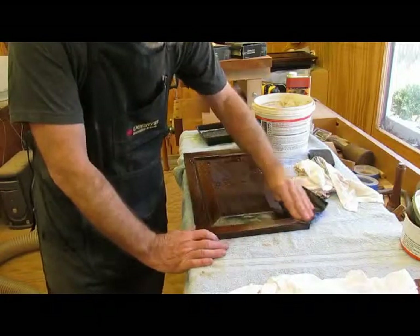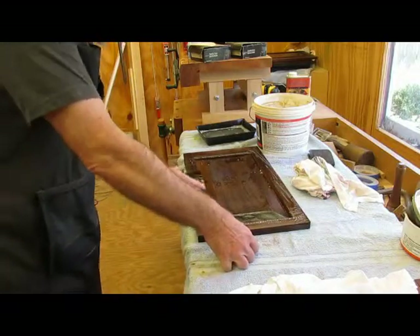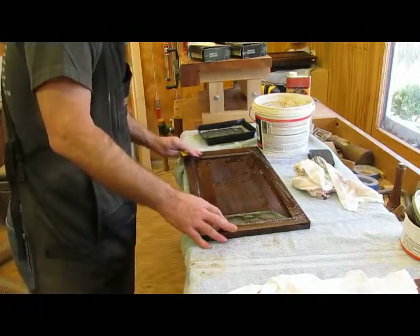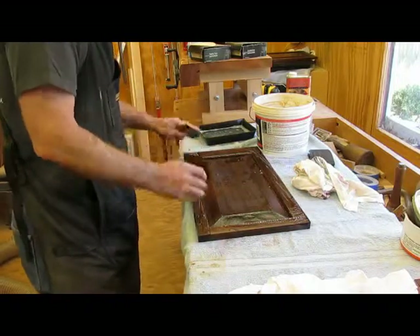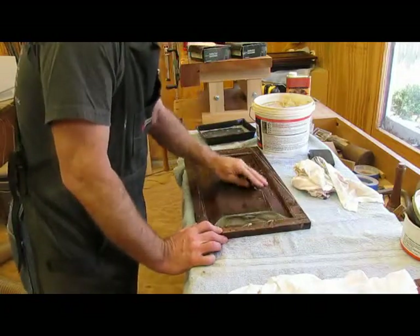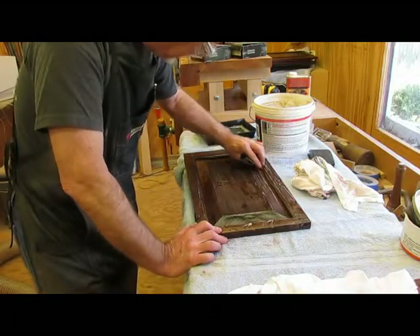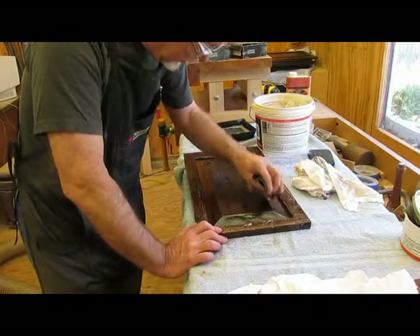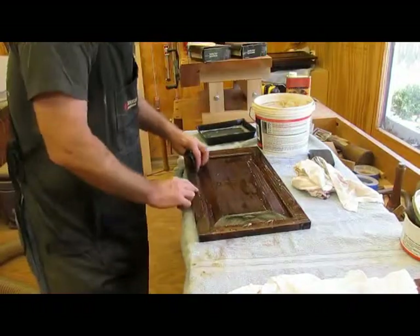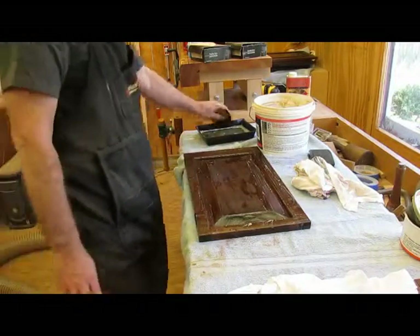I sand it until I get all the dust nubs knocked off and it gets smooth. I seem to go through a lot of sandpaper, though. This particular 3M does not seem to stay sharp for that long. I'm trying to be careful not to sand through the edges where I'm taking the finish off, but I am, in a few spots, knocking off the finish, so we have an antique look right away.